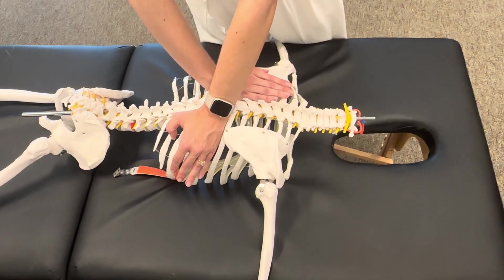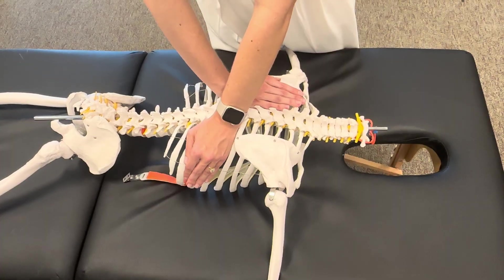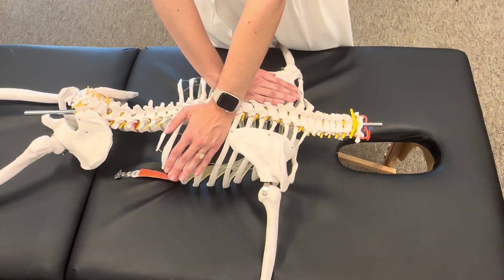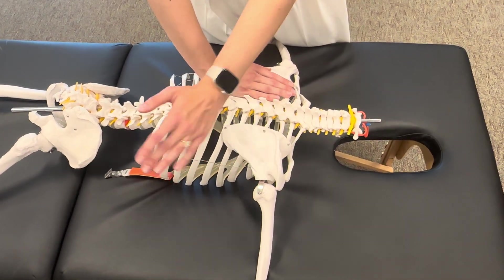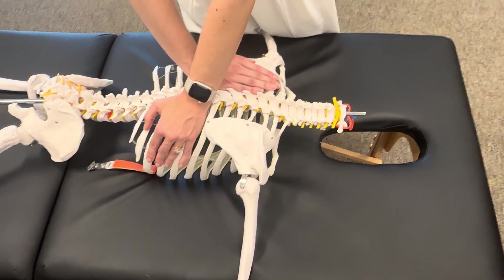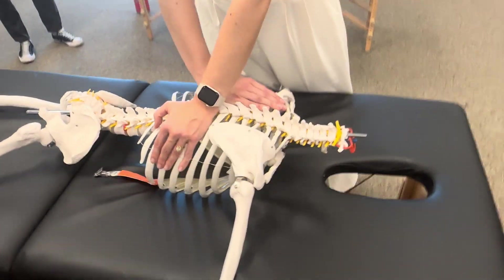You'll do your rib springing to assess joint play, and then appreciate R1, R2, and the end feels, then walk it back for grades 1, 2, 3, and 4. Try to keep your hand relaxed — even though most of your force is through your hypothenar eminence, relaxing your hand is going to help keep your patient relaxed and feel safer with the technique.